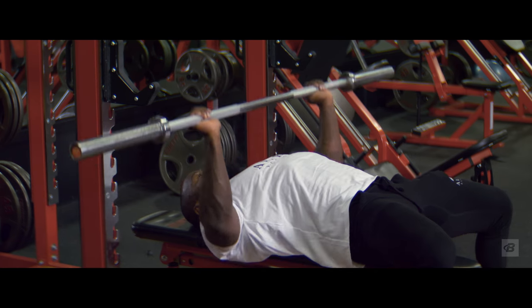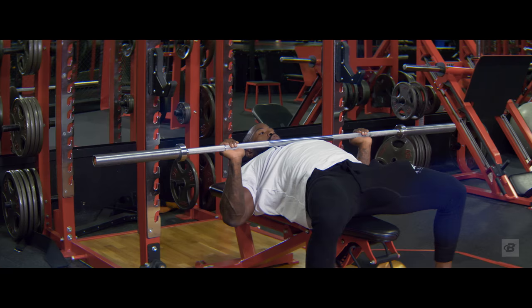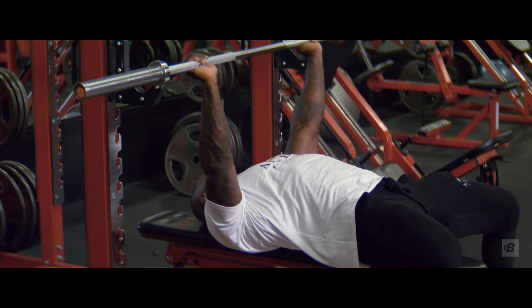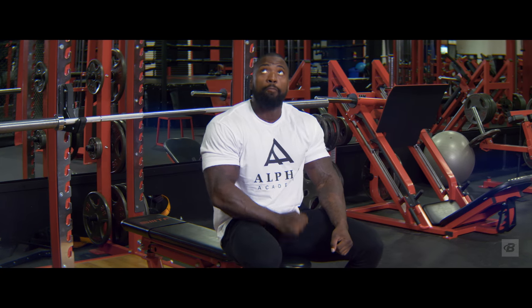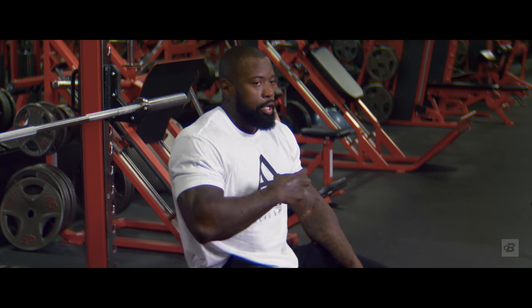I've destroyed my shoulders over the years benching with my arms flared out. All the way down, explode up. Even when you're warming up with no weight on the bar, you want to do the movement like there is weight on the bar. Try to push it through the roof — you've got to learn and practice that explosiveness and intensity, because you will play the way that you practice.